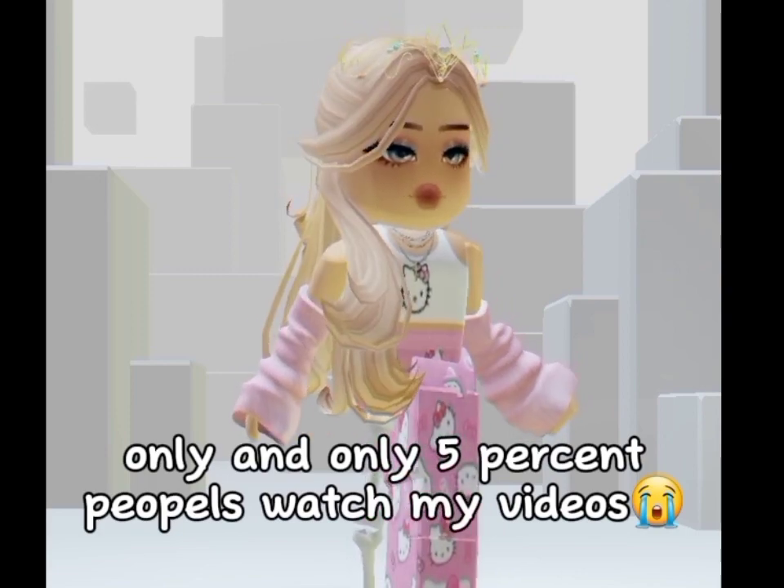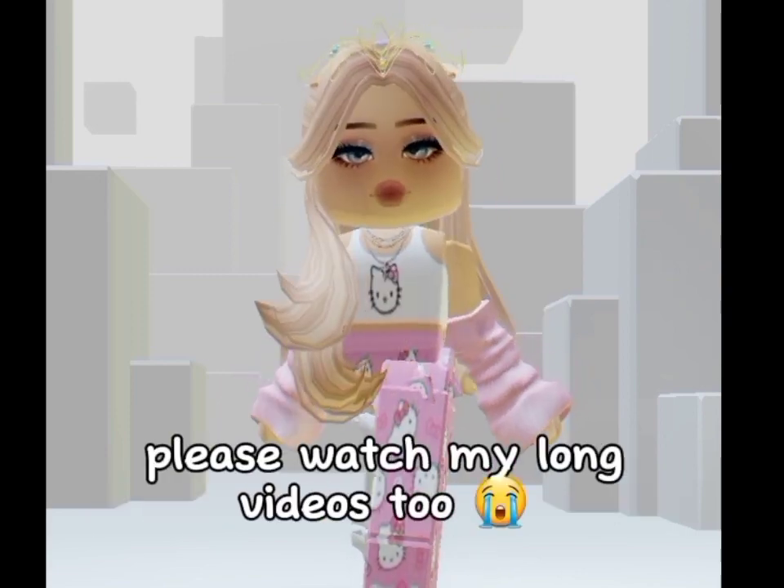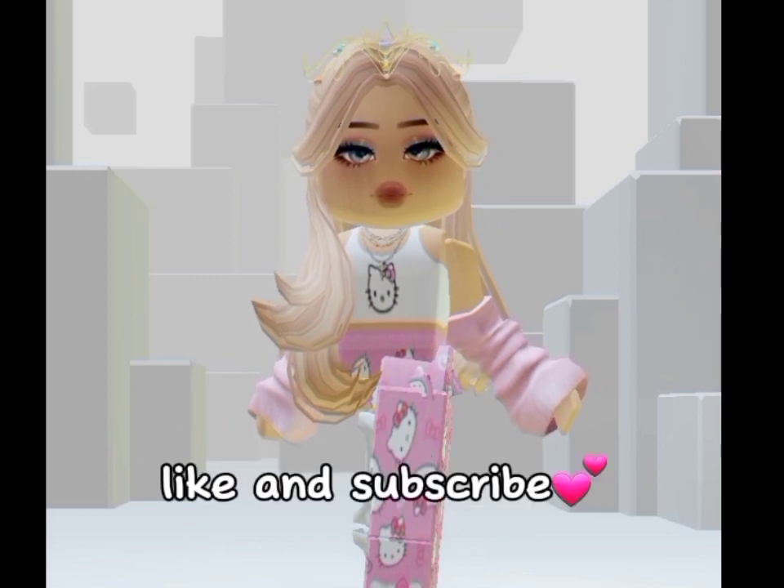Only 5% of people watch my videos. Please watch my long videos too. Like and subscribe.